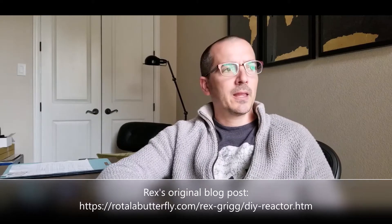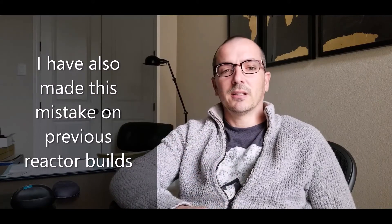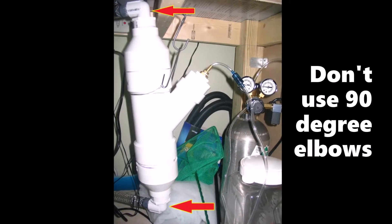Another thing about this design is that it is very straight. This is what many refer to as the Rex Griggs style CO2 reactor. What I see a lot of people do with these is they use 90 degree elbows on the inlets and outlets. That's not ideal either, because those, in addition to being commonly a narrower diameter than the flow diameter, the 90 degree causes the water to hit that wall and then start working its way in another direction. The best way to build one of these reactors is to allow the water to go straight — no angle on the inlet. The outlet also should have a straight-through flow and not introduce a 90 degree elbow or fitting.